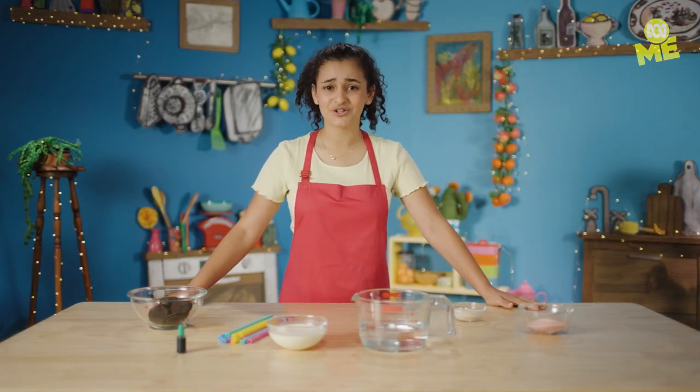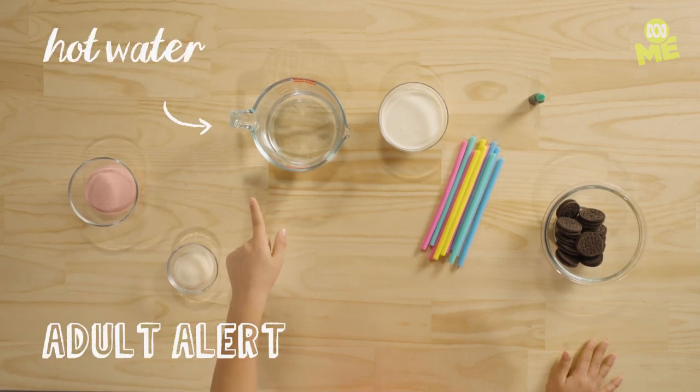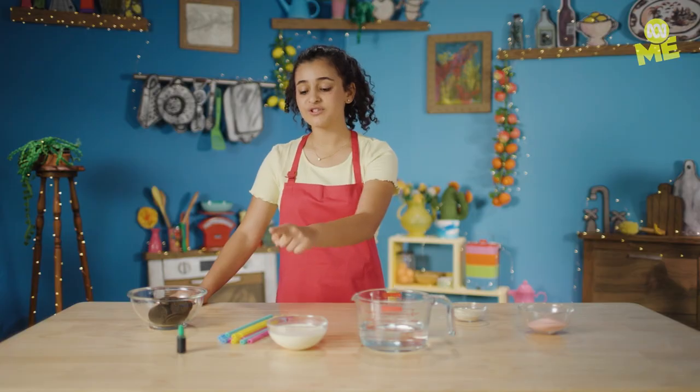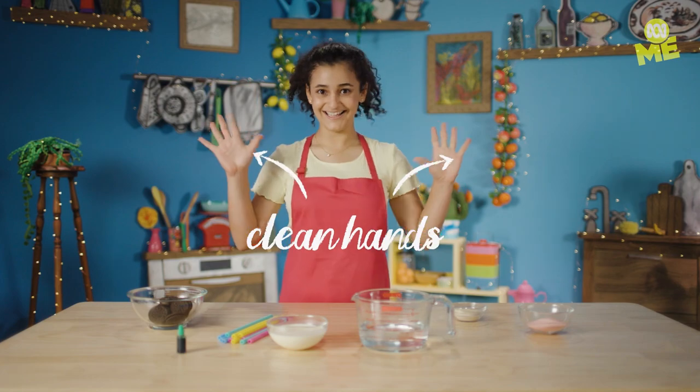For this tasty slash gross hack you'll need red jelly, gelatin, hot water, cream, reusable silicon straws, green food colouring, chocolate bickies and clean hands.